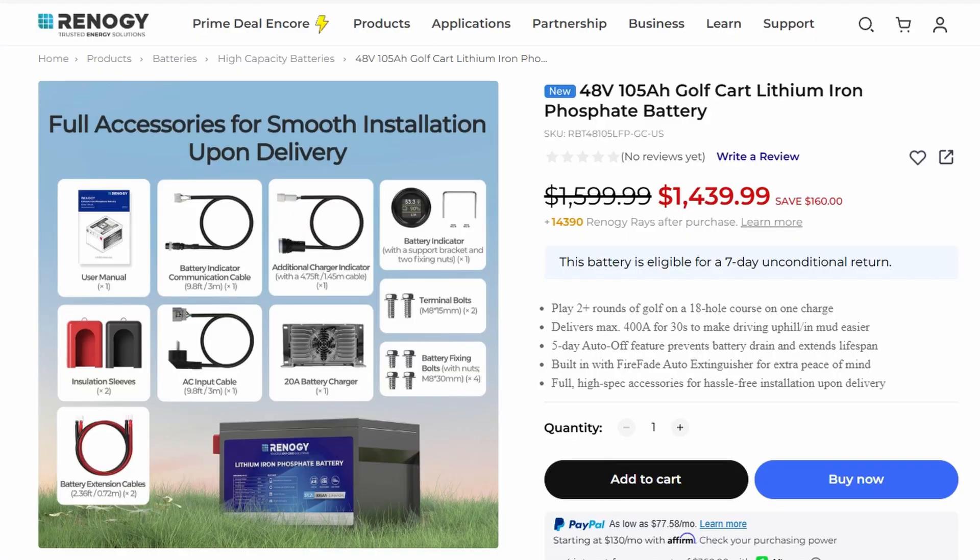Renergy includes almost everything you need in this kit. We've got links to all the components and accessories in the video description below. If you purchase this battery or anything else from Renergy, be sure to use our link and promo code CANLIFE to save a bundle.